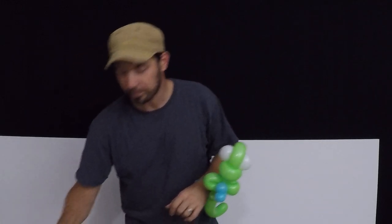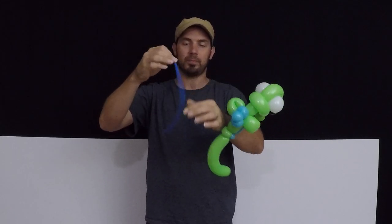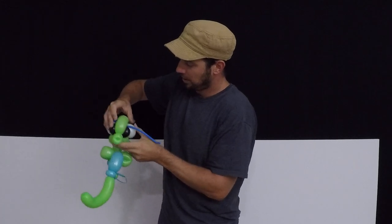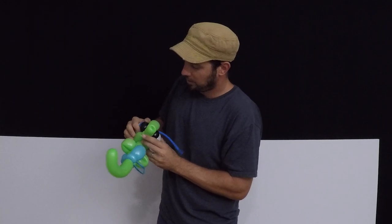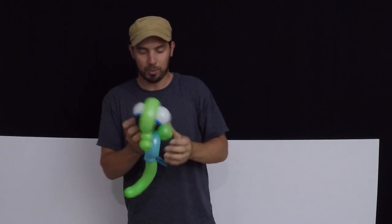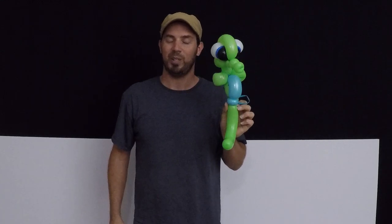If you want to take it one step further, I usually get a light blue 260 and just puff some air into it and tie it off. This is going to be the iris of our seahorse design. Feed this through halfway, tuck this side in over here, pull a little bit snug, and tuck this side in over here. And then we have a super cute seahorse that's really quick. Hope you enjoyed it — thanks for watching!